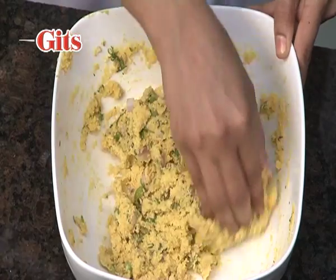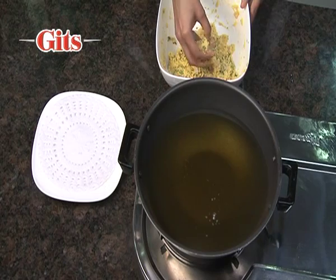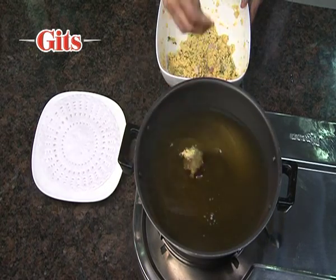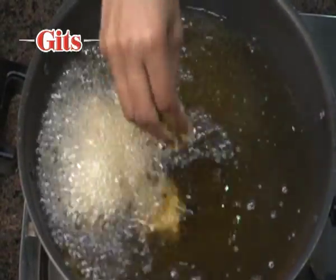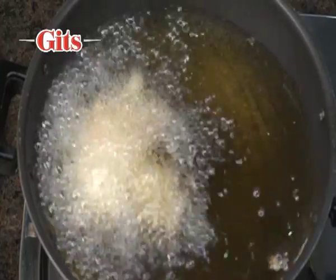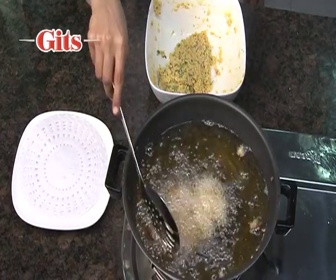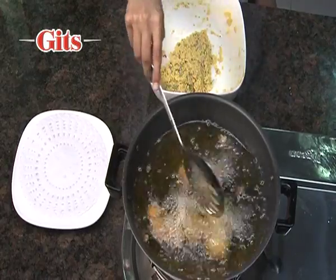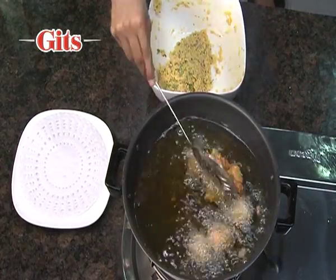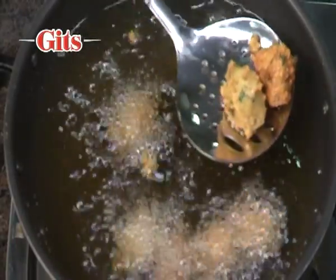Stir the batter gently once and drop tablespoons full of it individually by hand into the hot oil. If the batter sticks to your hand, then place a tablespoon full directly into the oil. Fry on a medium flame till crisp and light brown.